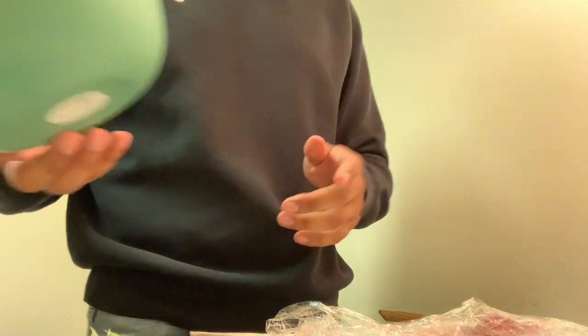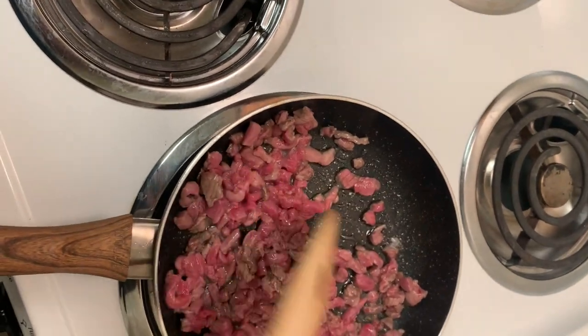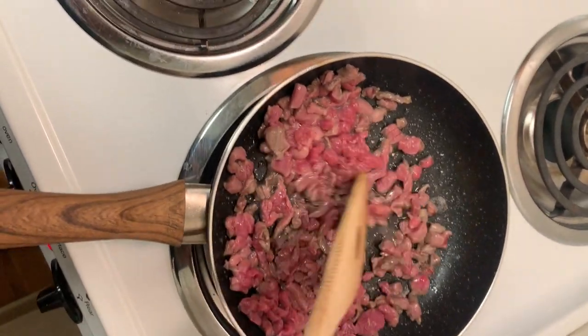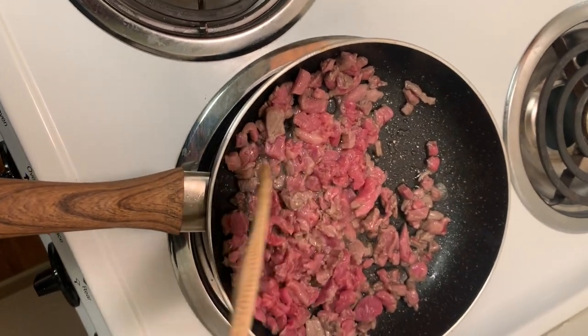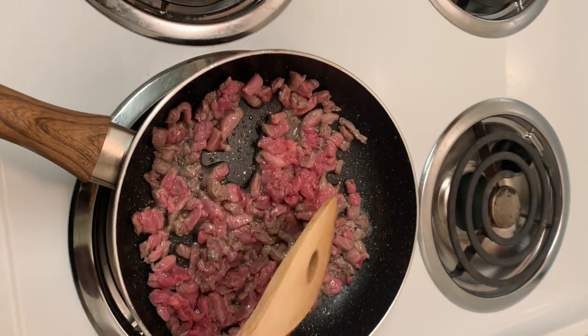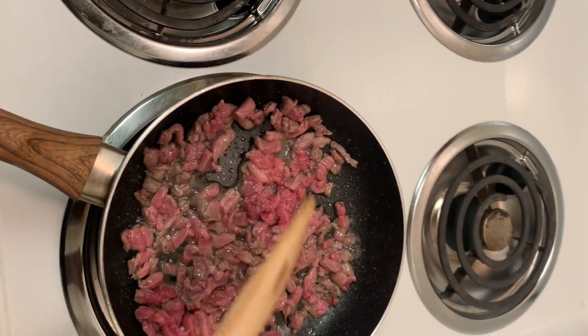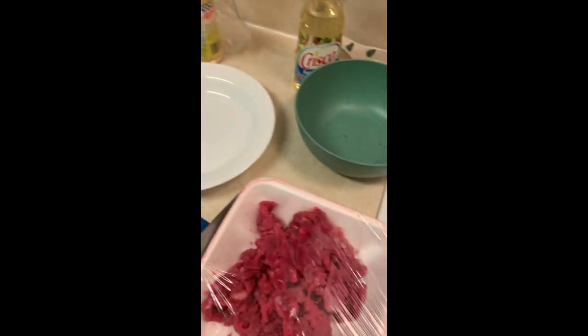When you think the pan is hot enough, just pour the meat in. When you pour the meat it's gonna start sizzling. You just wait — cook it at your preference. We're gonna let this cook for a while. My meat's ready, so now I'm gonna put it on a plate.